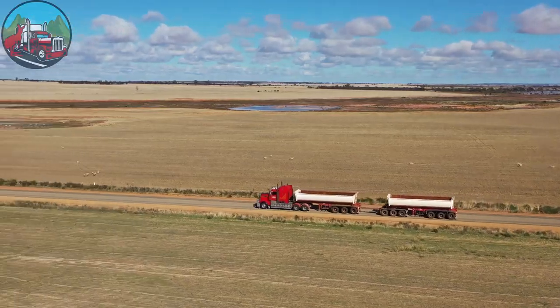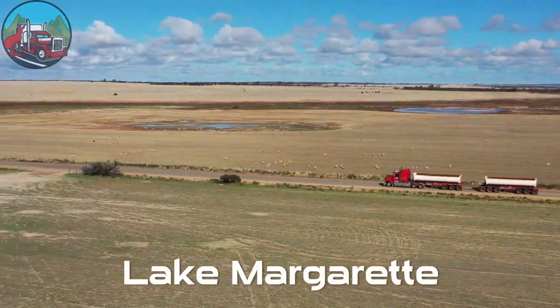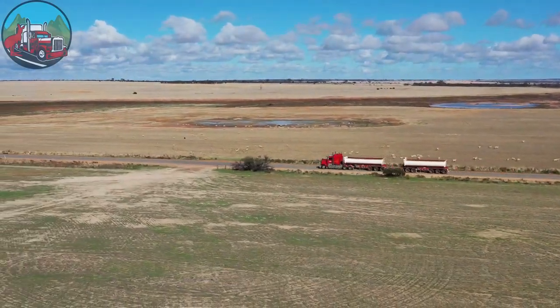We're loaded with the side tippers and we are heading off back to Cormoda. Well, we're here, we're set up, and we're just about to back up to the trailer. Hopefully it all goes well.